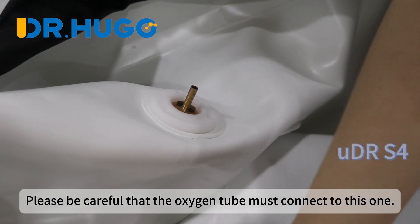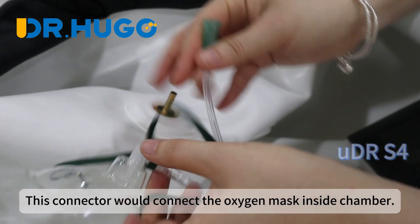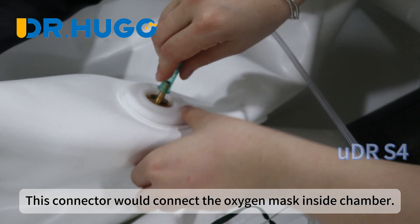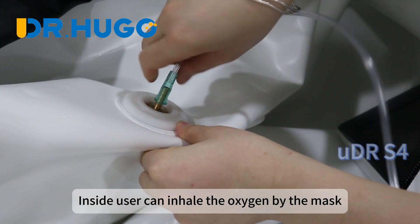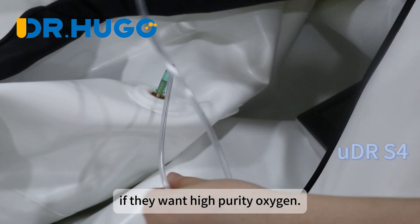Please be careful that the oxygen tube must connect to this one. This connector connects to the oxygen mask inside the chamber. Inside users can inhale the oxygen by the mask if they want high purity oxygen.